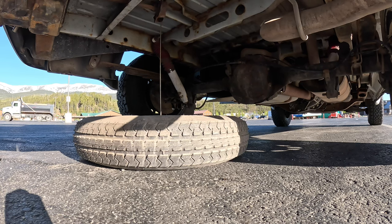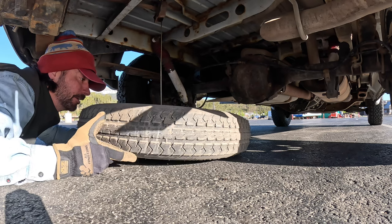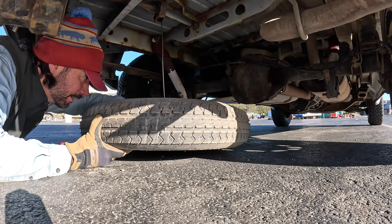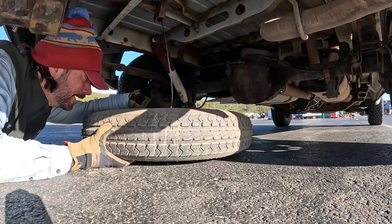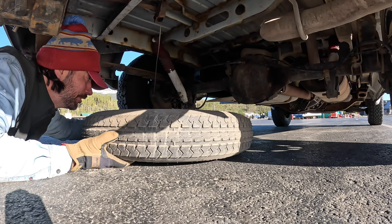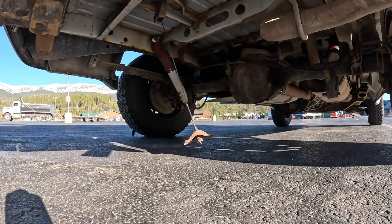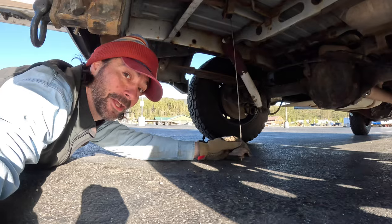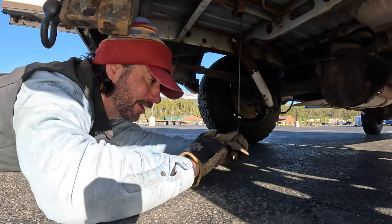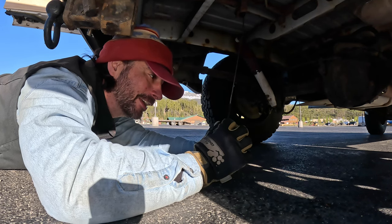I feel pretty fortunate — I thought this thing would be a problem, but look at that, easy peasy. It's pretty rusted but still operational. That was easy. So all we've got to do now is go buy a spare. I might grind some of the rust off with a wire wheel.